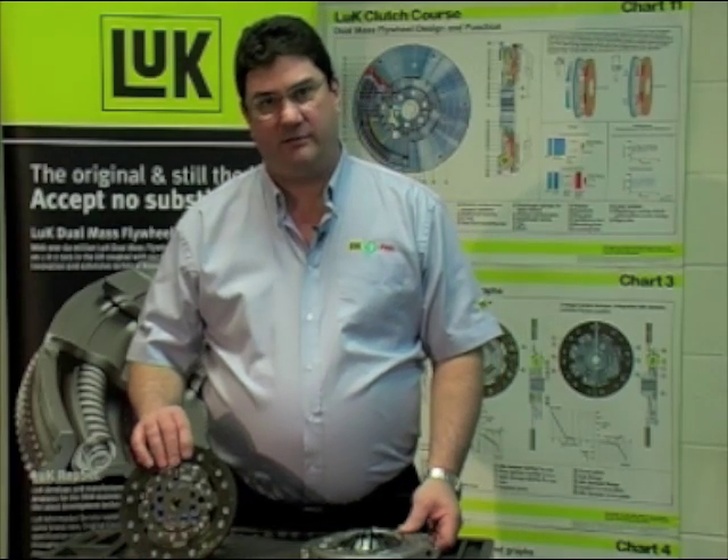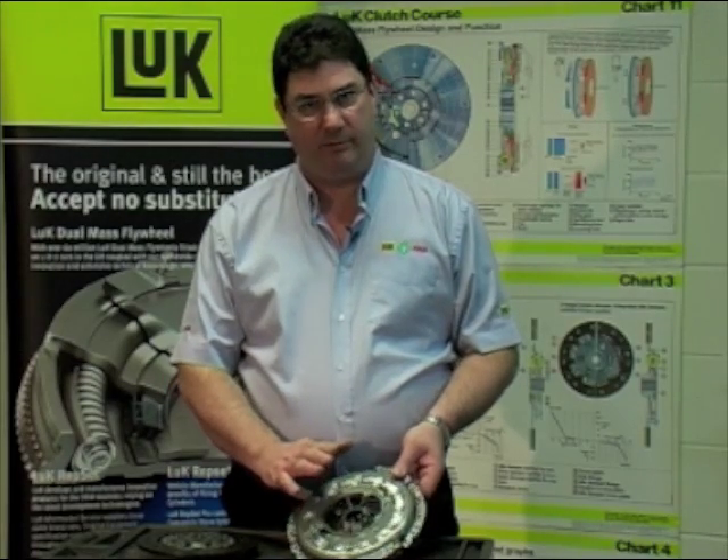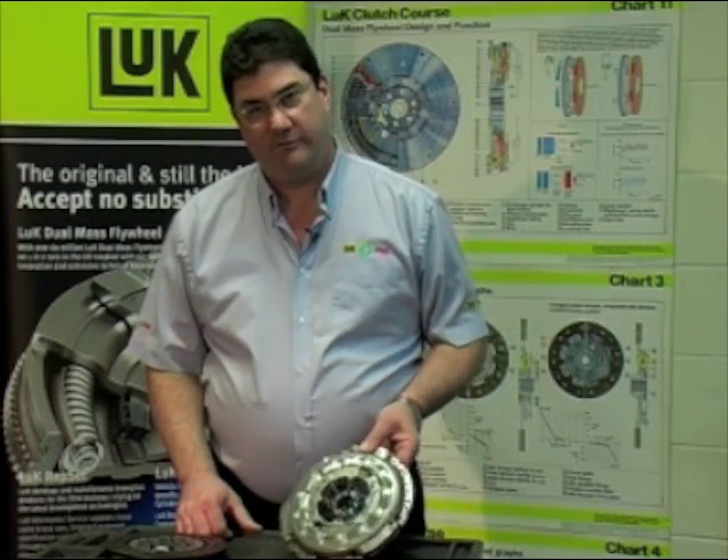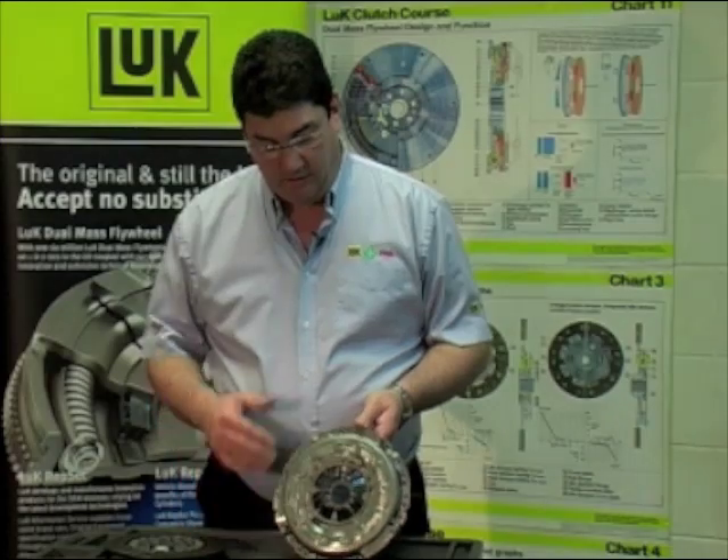The fundamental design problem with a conventional type clutch is that as the friction material wears, it gets thinner and the diaphragm spring finger angle changes — it becomes steeper and therefore harder to overcome, so the pedal load changes as the clutch wears.